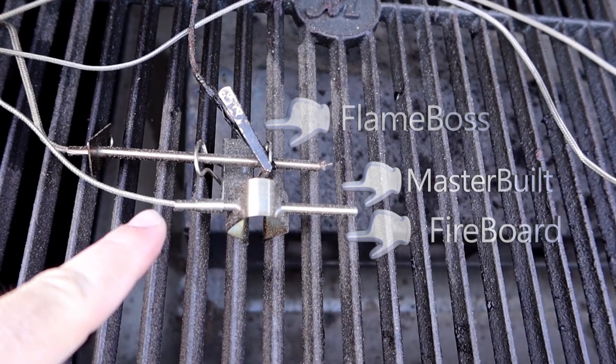I'll say this for you guys that have the factory controller — do yourself a benefit and watch the other video I did. I'll put a link in the description for the comparison between the Flame Boss, the Fireboard, and the factory controller. My controllers on both the 560 and the 1050 are exactly 50 degrees off — they're registering 50 degrees lower than what the factory thermostat reads. Masterbuilt's response? Oh, you have a bad thermometer. Not the case. I moved the thermometers from one grill to another and the problem did not follow the thermometer — it's in the controller itself. They just need to fix it, and that will fix everybody's issue for the most part.